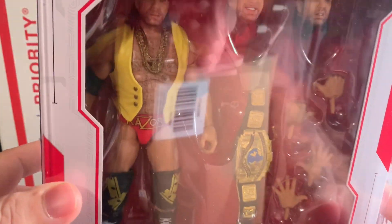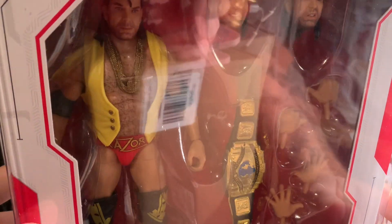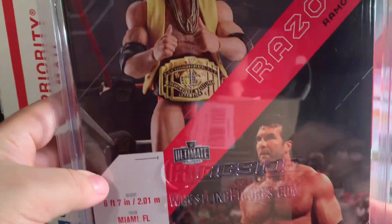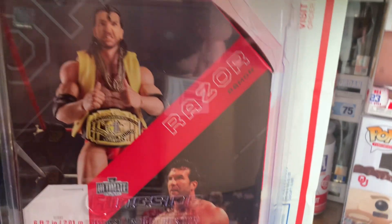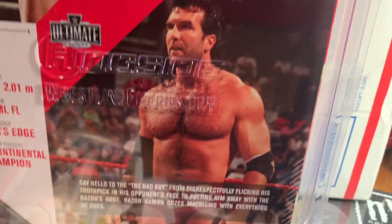It looks like I'll swap this out — I have a Macho Man I'll probably swap this out with. Either way, it's pretty cool. On the back, here are the different graphics: it's got the figure on the top and then it has actual Razor Ramon at the bottom.